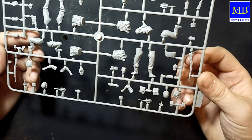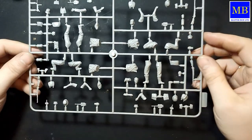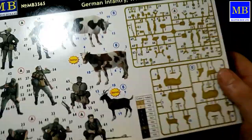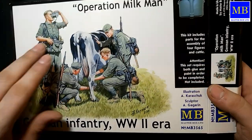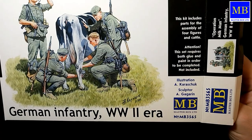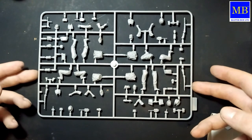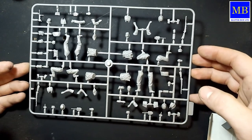Думаю, проблем в сборе данного набора не будет. Надо будет сделать только ремни. Как буду использовать — честно, пока не знаю: в том виде, который предлагает Masterbox, или всё же буду переставлять, крутить, вертеть, конвертировать — пока не могу ничего сказать конкретного. Единственное что могу сказать — набор оставляет приятные впечатления в плане качества, ну а в плане сюжета вообще всё изумительно.